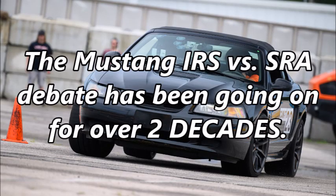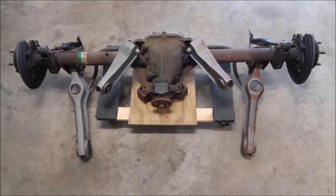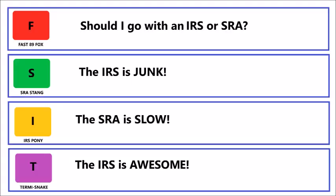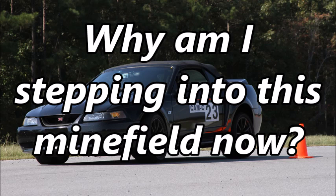The Mustang IRS vs. SRA debate has been going on for over two decades. Ever since the independent rear suspension debuted on the 1999 SVT Cobra, people have been polarized by its performance potential relative to the traditional solid rear axle. Online forums are filled with often contentious debates about which rear end design is best for performance driving. I generally steer clear of those debates because the people on either side don't often change their minds. So why am I stepping into this minefield now?